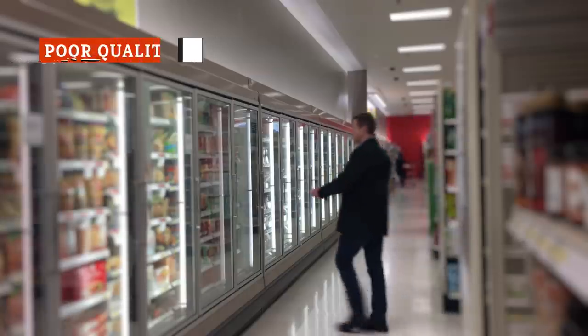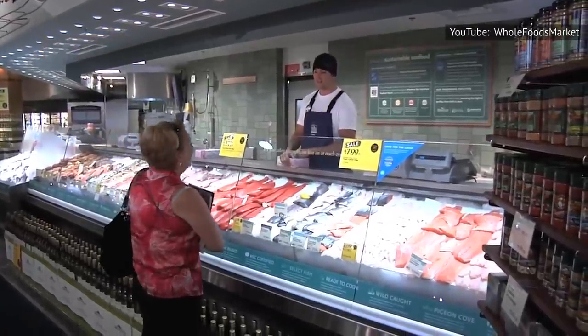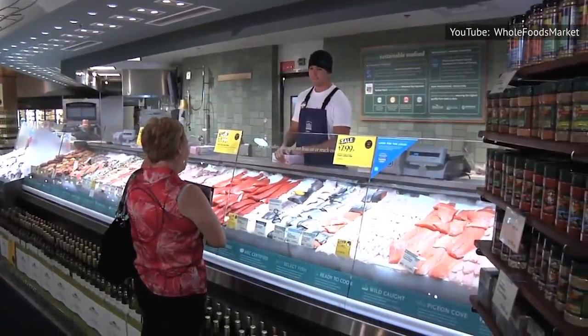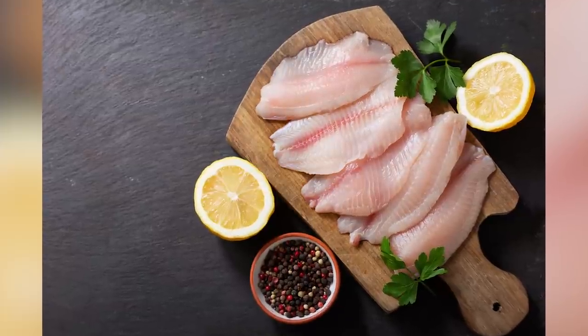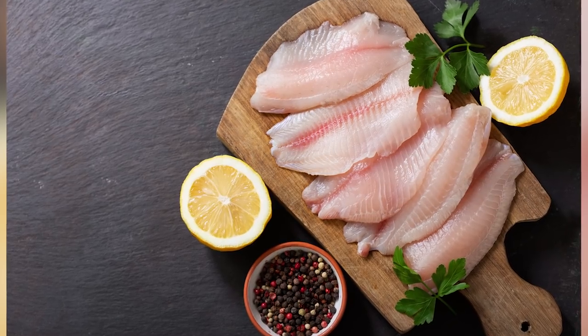While the fish in the frozen food aisle are perfectly edible, it may be wise to find the fish counter and have a look at the fresh options behind the glass. Or, if you have the option, you might consider buying quality tilapia at a reputable seafood market in your neighborhood.